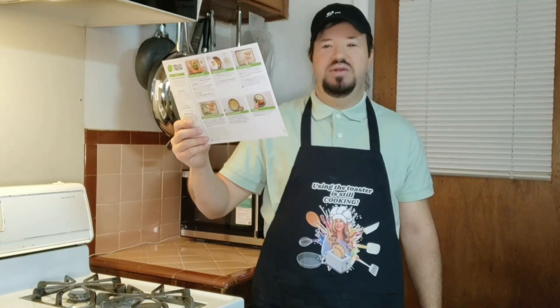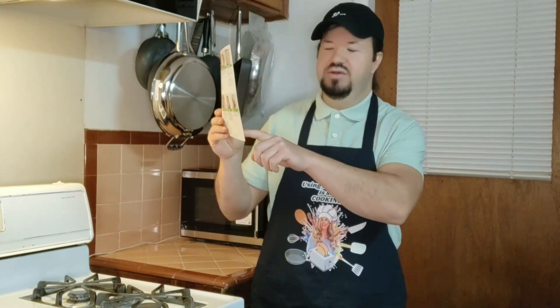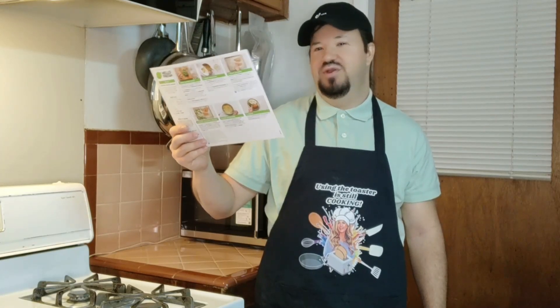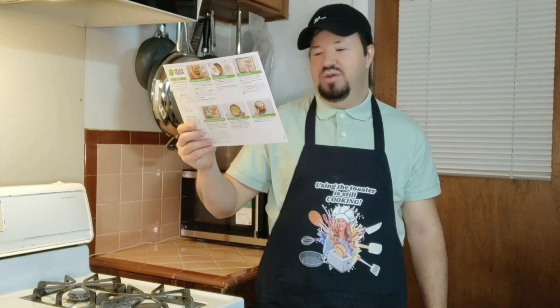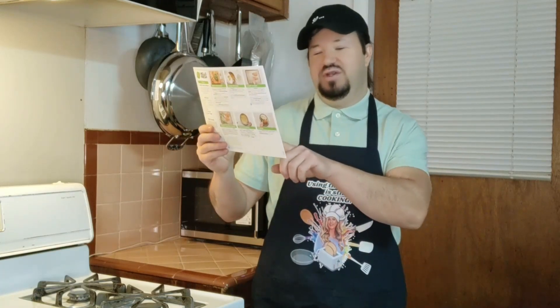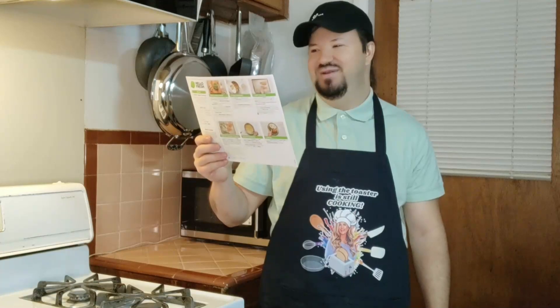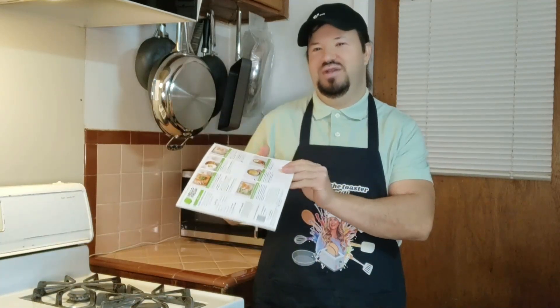Another awesome thing is there's a feature called Hello Custom where you can add extra stuff. On this one you could add salmon instead of chicken, but I went with the chicken option. You can also buy extras like extra meat, and you could even put a steak with this if you wanted. So that's kind of cool.